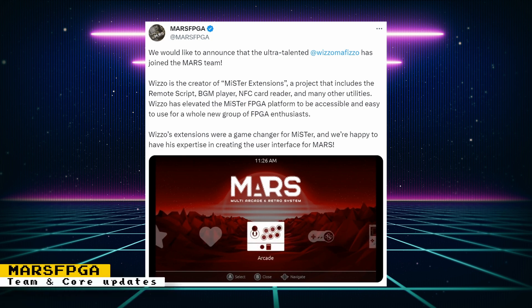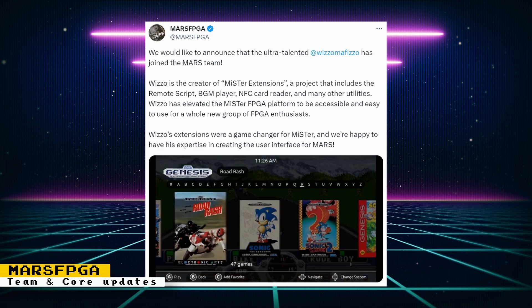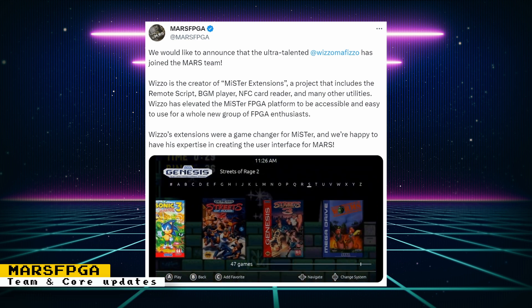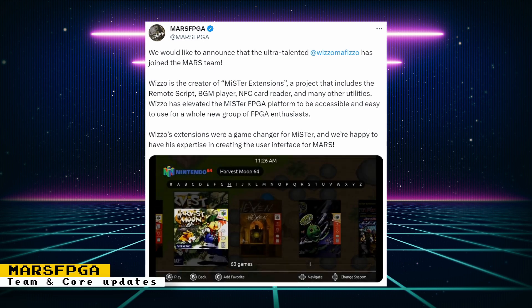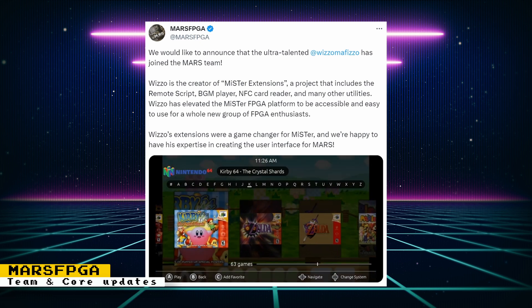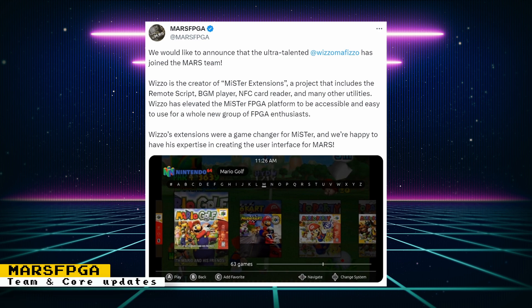The Mars FPGA project has announced some of the members of the team. The first member to be announced is Wizzle, who brought us a lot of useful scripts for the MiSTer FPGA and is now working on the Mars FPGA graphical user interface. The interface looks really cool and very inviting for casual users. The Mars FPGA will also have an option to use a simple GUI for those who prefer that.